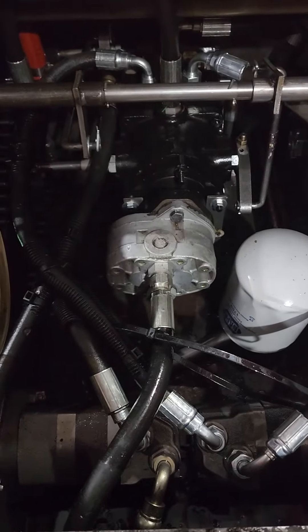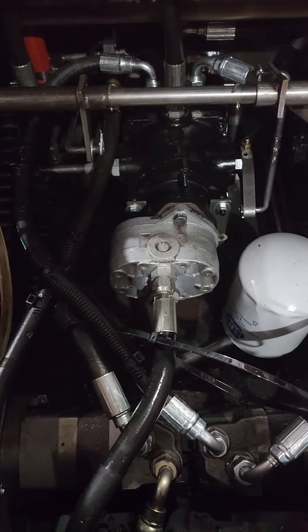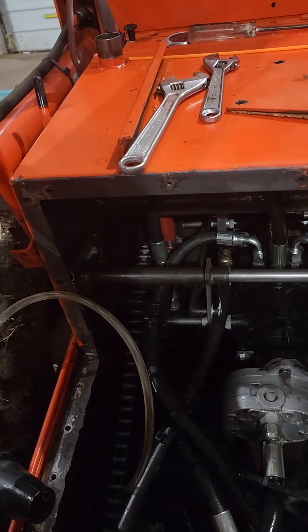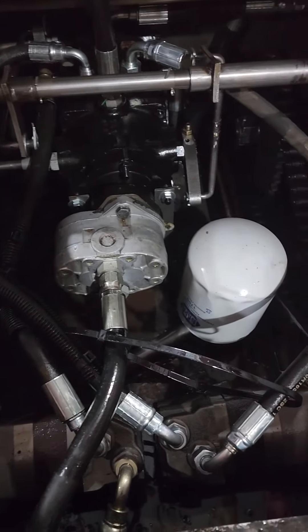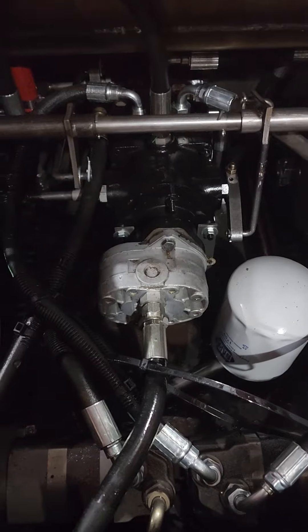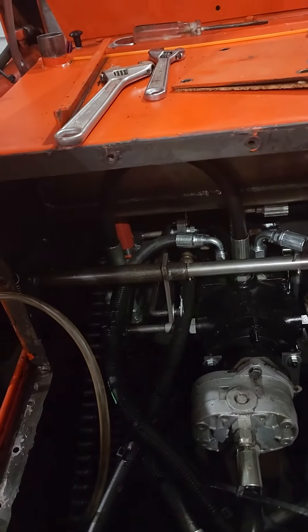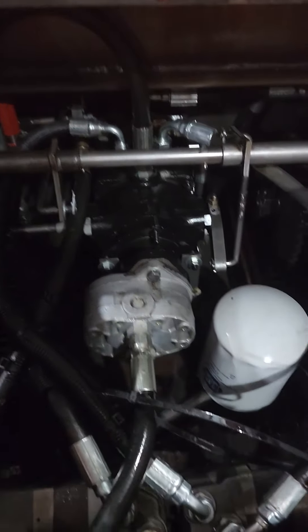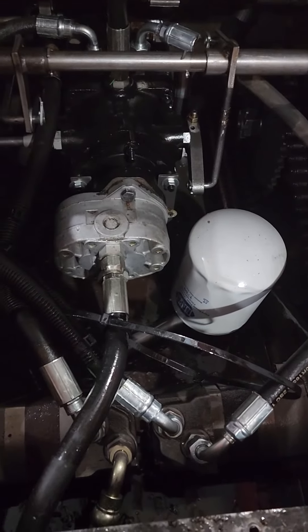So if you guys have any ideas on that, I'm willing to listen. I know when I was working on it before, I hooked up my air compressor to see if I could find bubbles, but there were no bubbles. But now that it's completely empty, I'm thinking maybe try that again — put a half gallon to a gallon of oil in there, then pressurize it with my air compressor and see if there's any leakage.